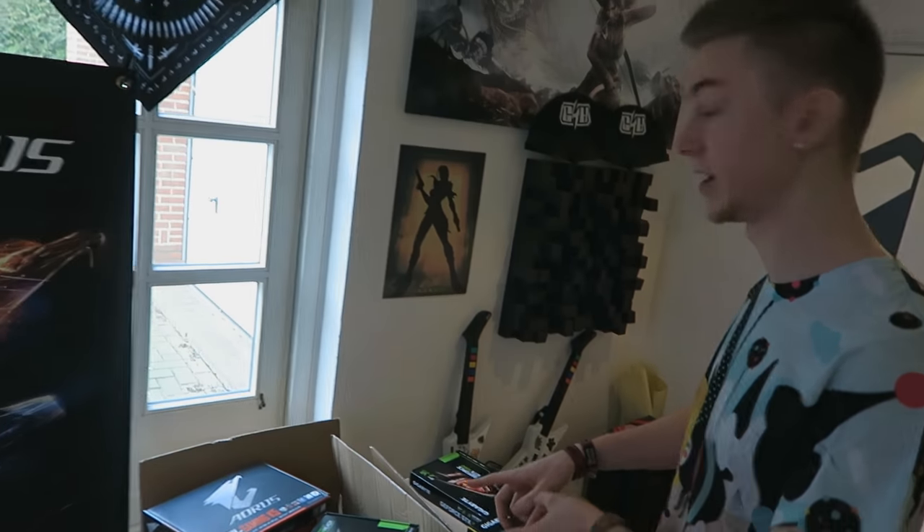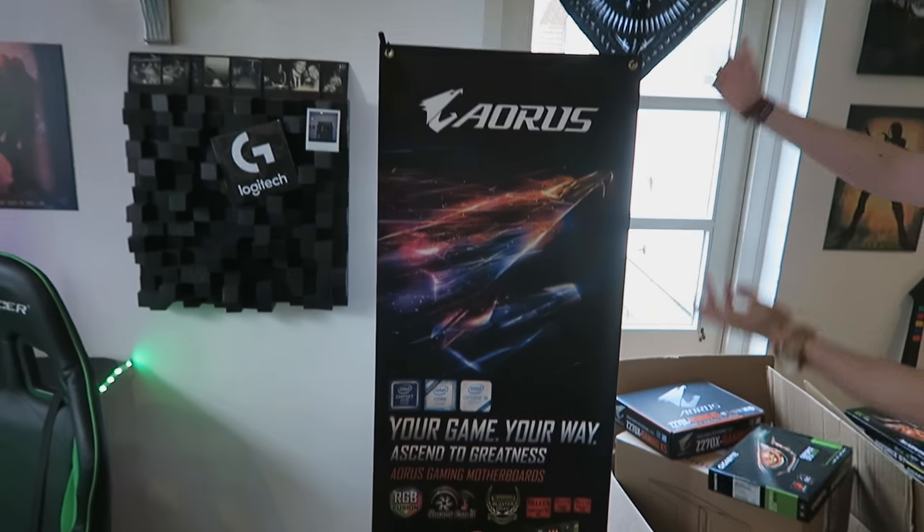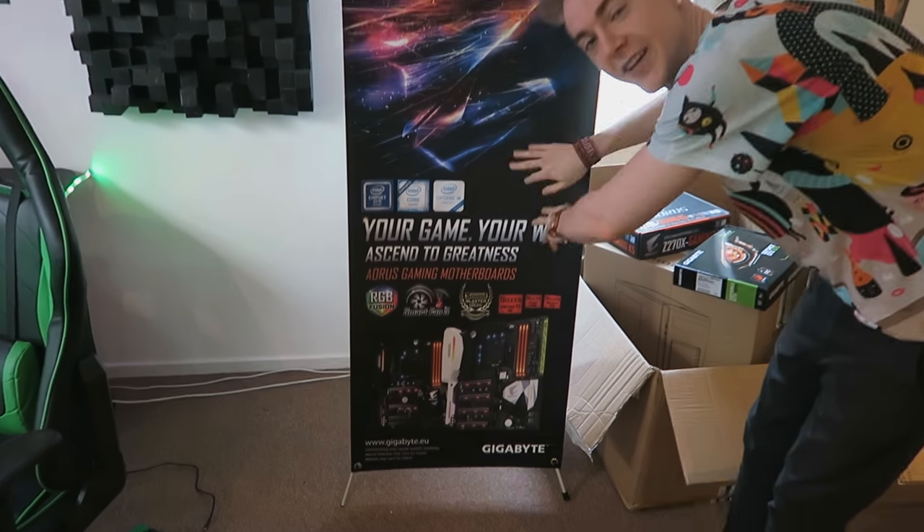So I think it's time to unbox these beauties and see what they've actually sent me. We have two PCs right here. One is a giveaway PC that I'm going to give completely away to you guys — or technically, AWD IT in partnership with Gigabyte Aorus are giving it away to you guys. Check out the beautiful Gigabyte Aorus motherboard banner thing they sent me right here. So nice.